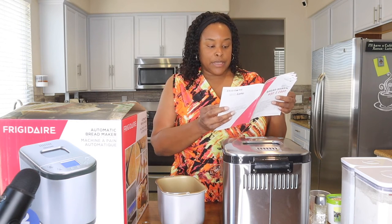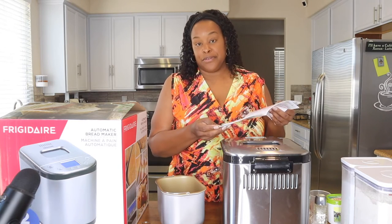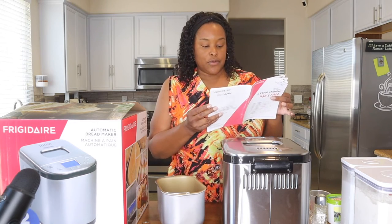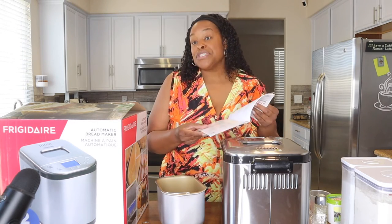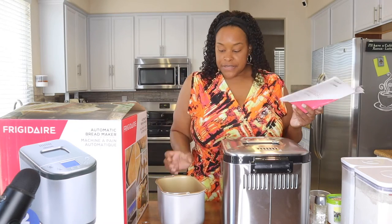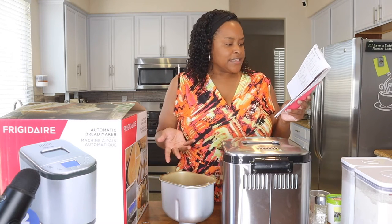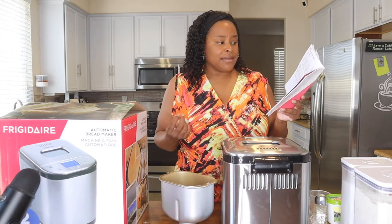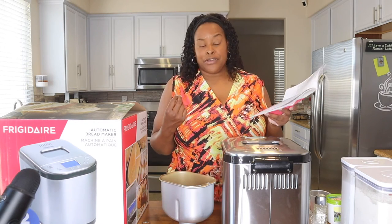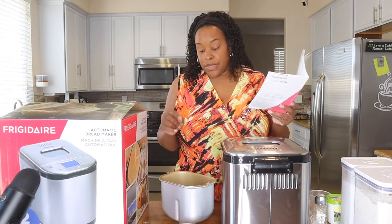For the quick loaf you can make a one pound, one and a half pound, or a two pound loaf — two pounds is the machine's capacity. Since it's an experiment, we're just going to do the one pound loaf today. First, it says to mix all the ingredients. The recipe just says yeast powder; I'm not sure if that's regular yeast or quick yeast, but I'm going to try quick yeast.